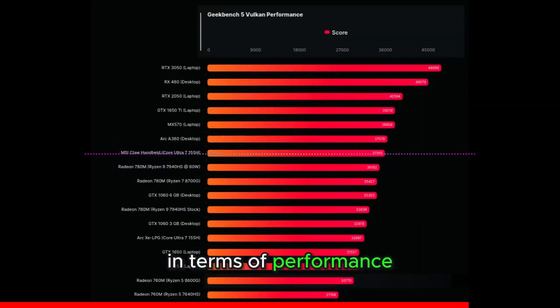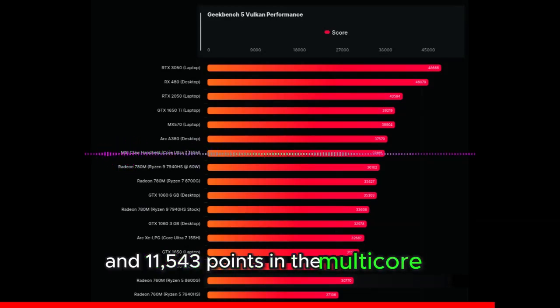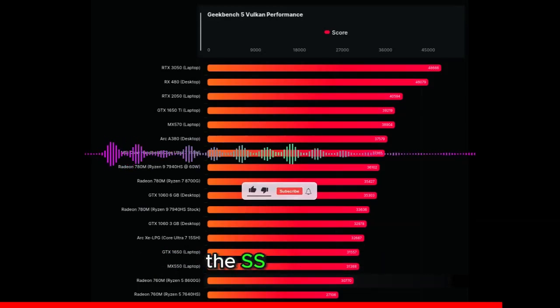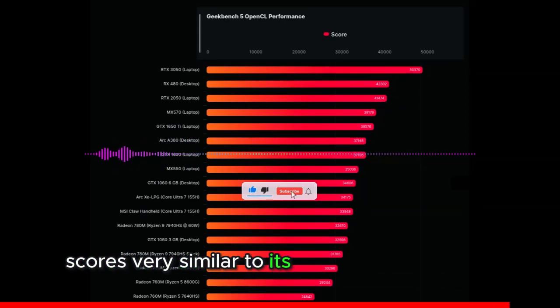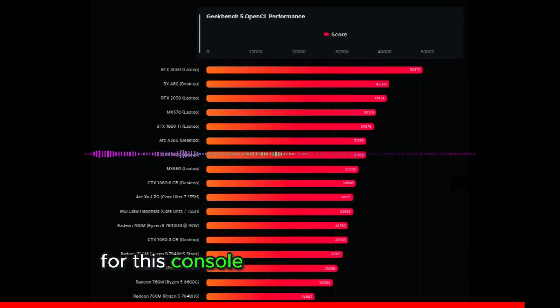In terms of performance, the MSI CLAW handheld scored 2,403 points in single-core and 11,543 points in the multi-core test. The ASUS ROG Ally scores very similar with its Ryzen Z1 Extreme chip, and we can expect more optimizations for this console by the time it launches.